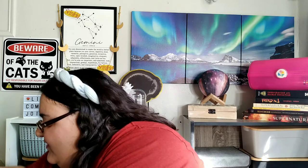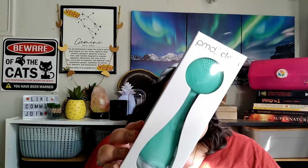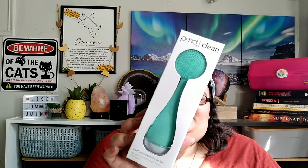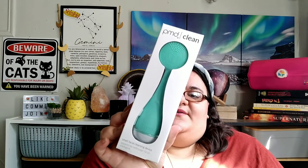So the first item we have here is the item that I picked — this is the PMD Clean Smart Facial Cleansing Brush. Soft silicone, waterproof, ergonomic design, double-A battery, and it massages in.